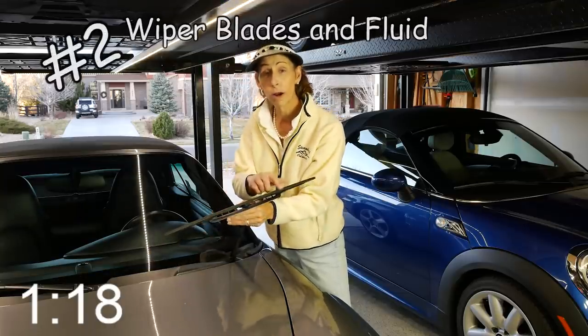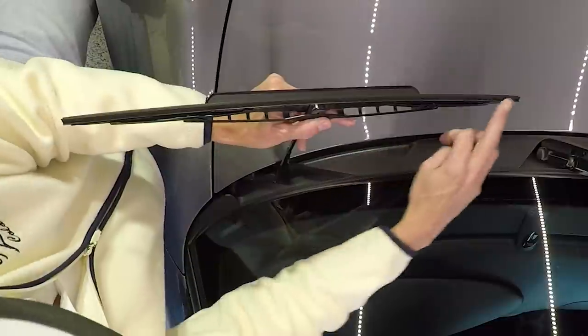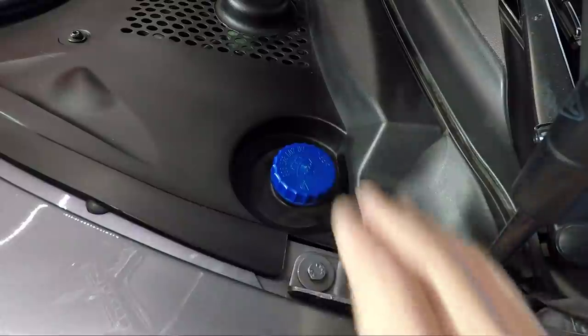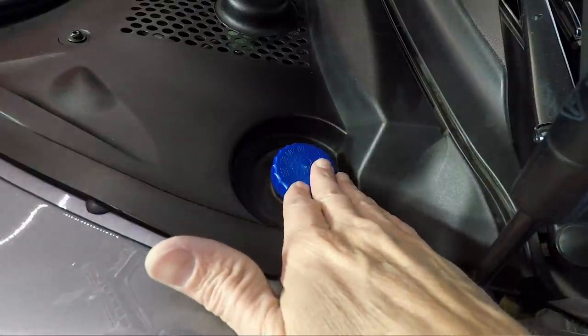Next, check the condition of your windshield wiper blade. Make sure there aren't any nicks or cuts in the blade. Also make sure that your mechanism itself moves freely. And of course, top off your windshield wiper fluid.